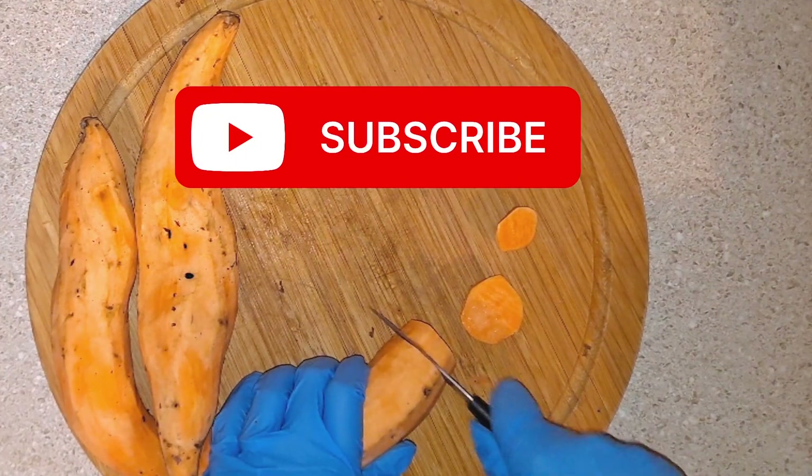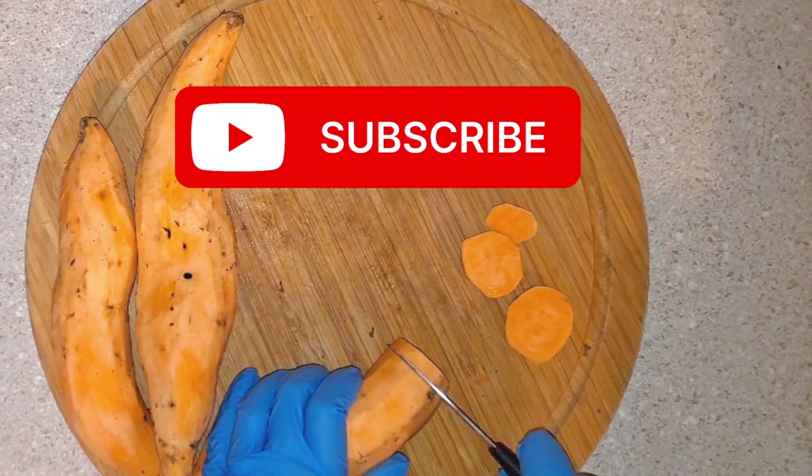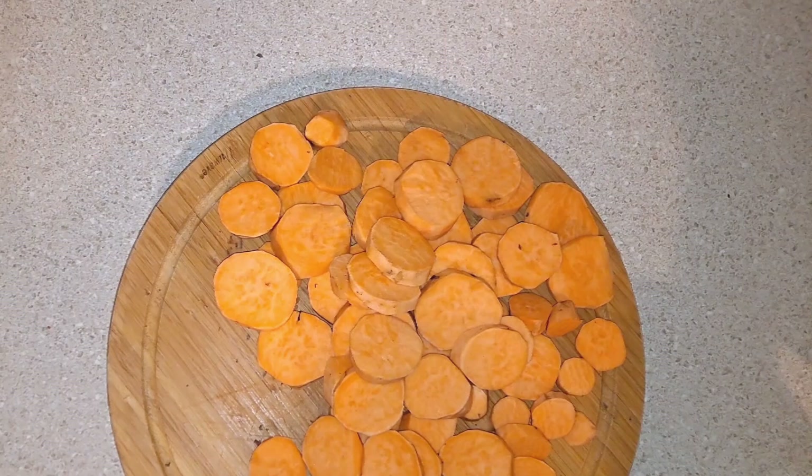Please subscribe to my channel to watch more sightseeing, savings, recipe tips and tricks. Alright, so I'm done cutting up all of these sweet potatoes and I'm just gonna move these to the side for now.